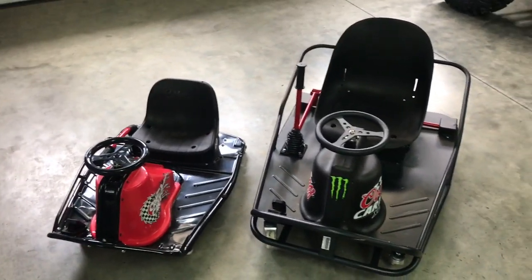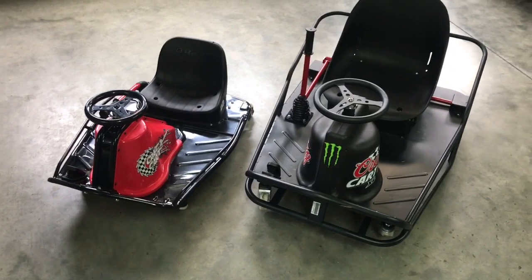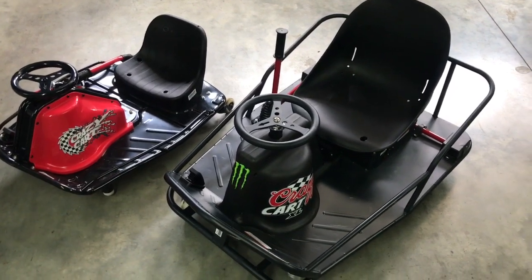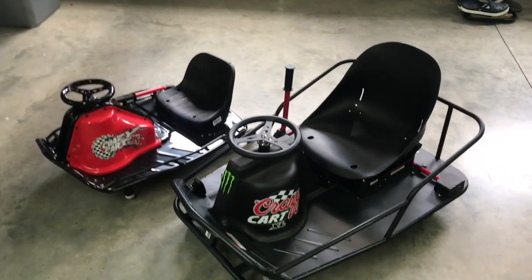I'm going to do a little review on the cart so far. It's kind of a two-for-one deal since we have the Kart XL and the original. I'll give you guys a heads up on some things to look for when you get them and how they're performing so far.